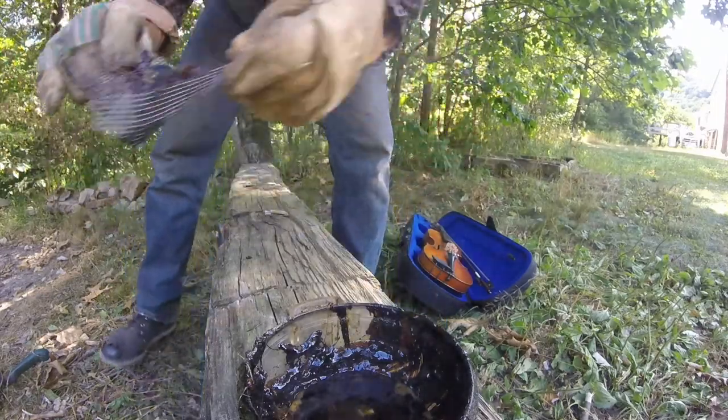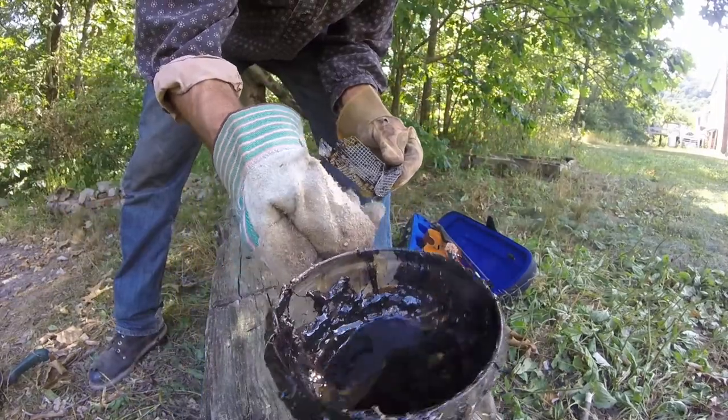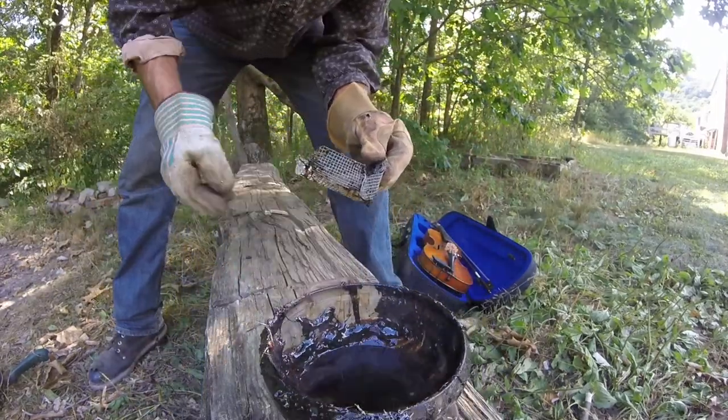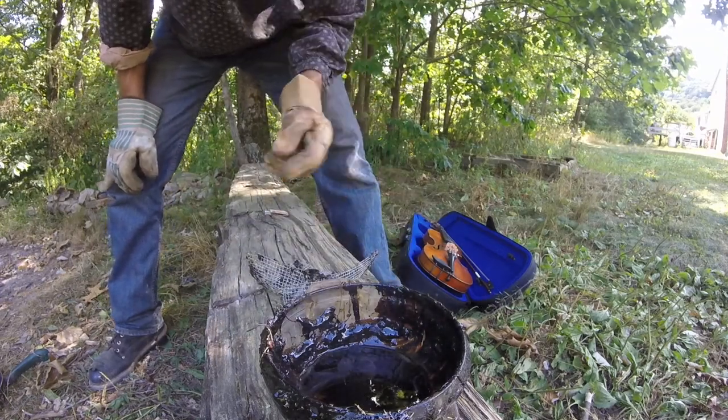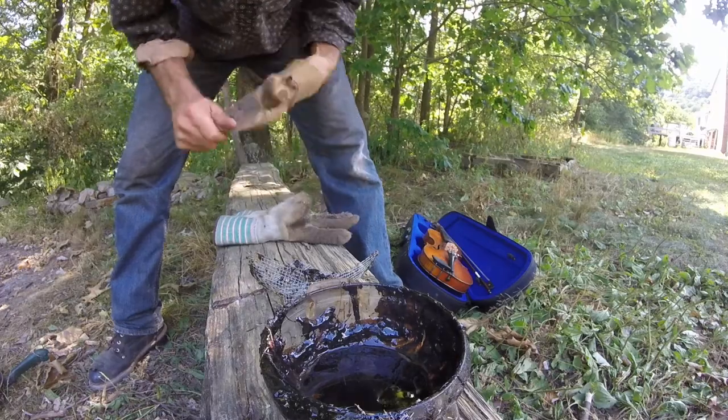It looks pretty good. You'll see how liquid that is — that's because it's so hot. Don't be fooled. It is only liquid while it's hot.